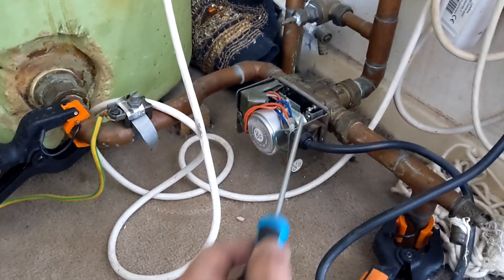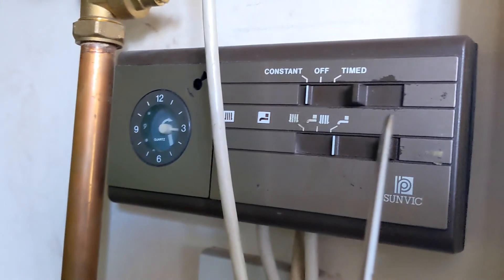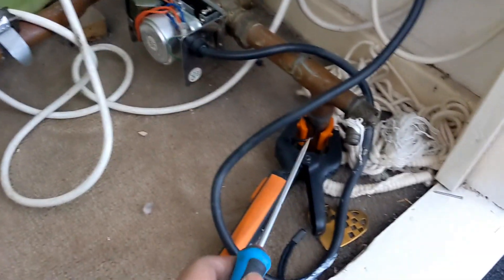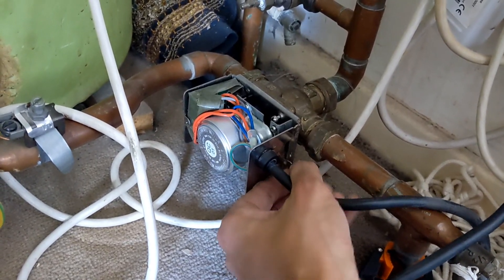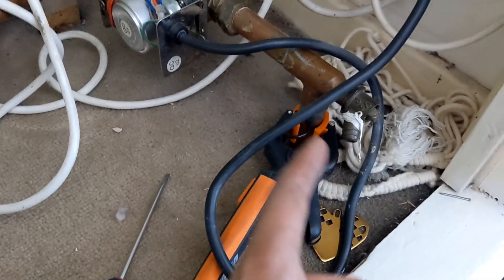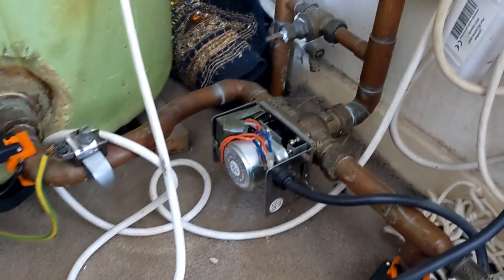Problem number two: the three-port is passing. Right now we've got it in hot water only mode and we've got heat going down the heating side anyway. Using the Tesla temperature clamps — I'll put the screenshot up — there's heat passing down to the heating side even in the hot water position. So we're going to change the three-port over as well.